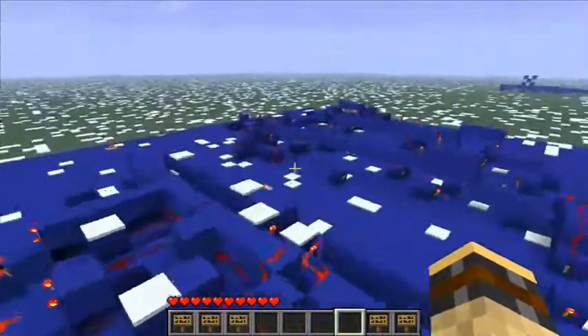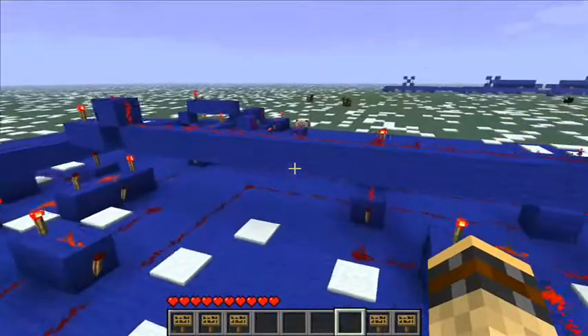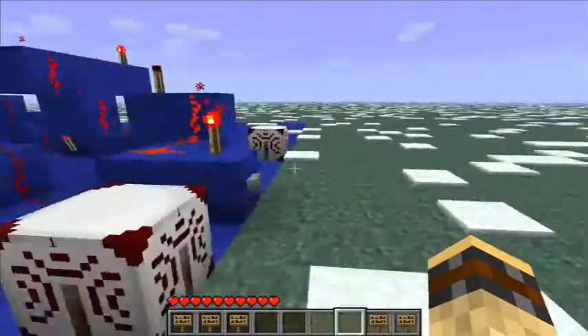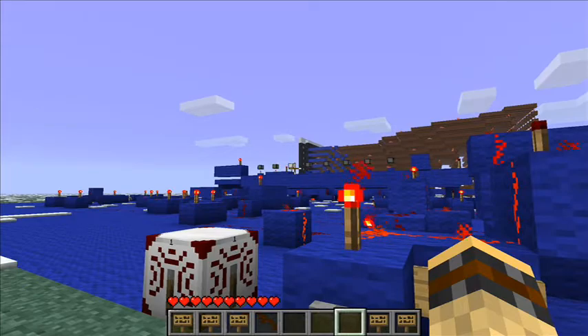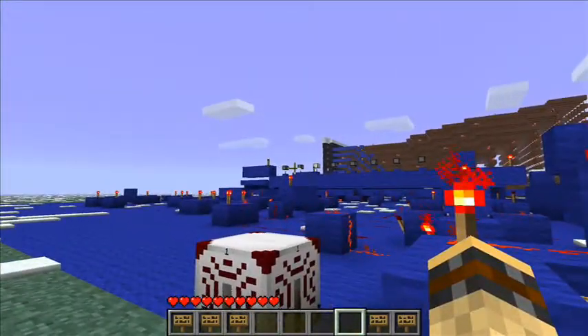Now let's have a little demonstration on how the counter works. I've put the glass light at the top so we activate the buttons and we can see the results. So right now we're on 1. You go up and you can see the light changes to 2. If you click down, it will go down.